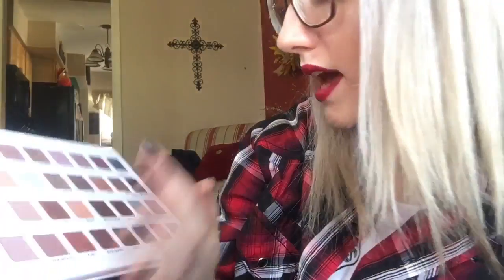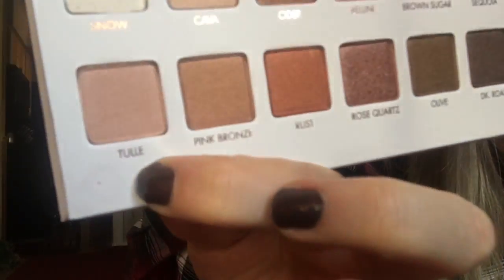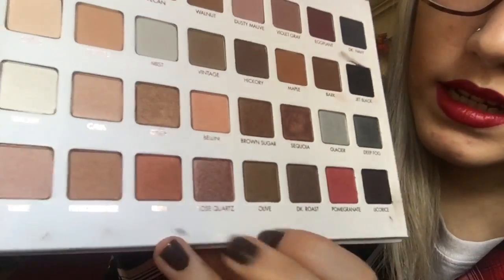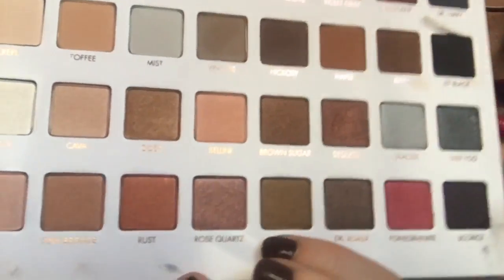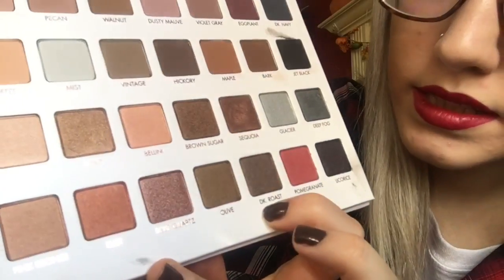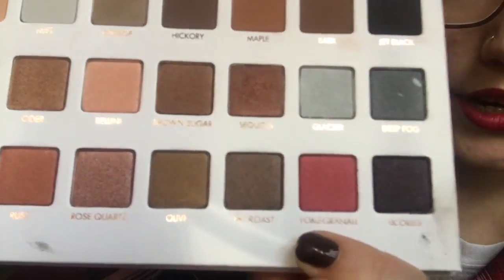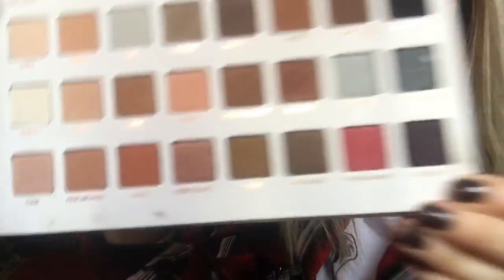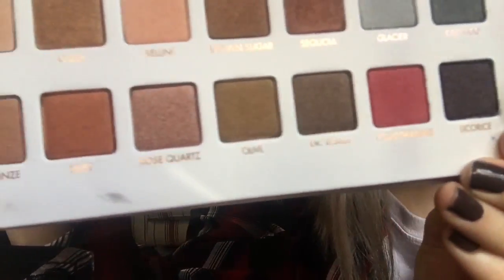And then the last row is Tulle, Pink Bronze, Rust, Rose Quartz, Olive, DK Rose, Pomegranate, and Licorice. So here is the bottom row.